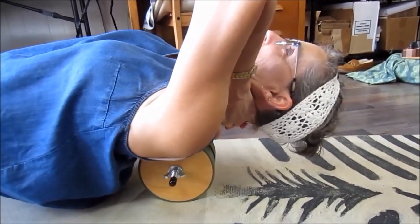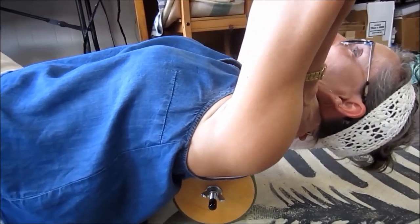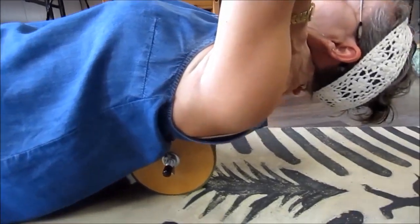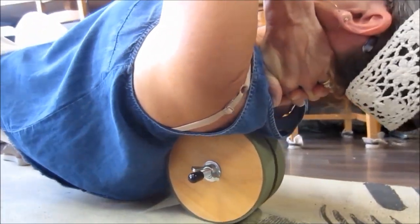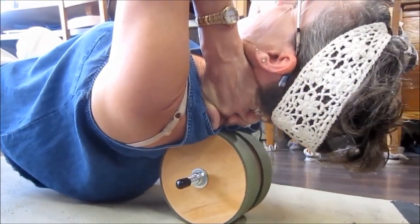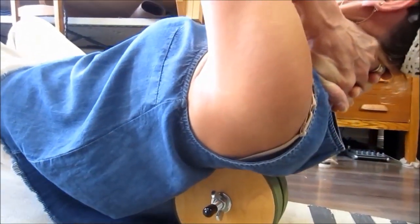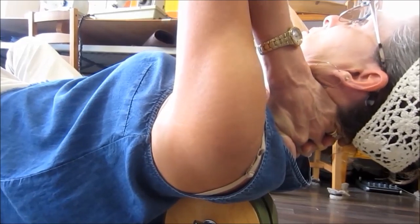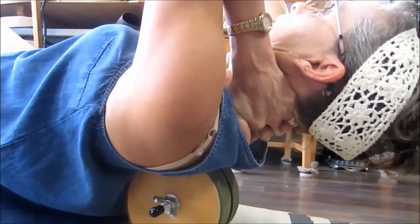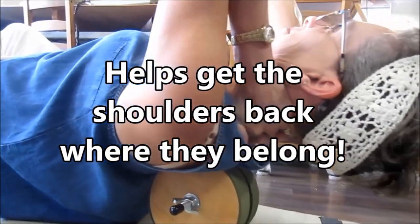She feels crunches and it's hitting the trigger point that bothers her. It's really hitting the muscles that tighten up. There was a pop — she cracked more. She tried three different rollers and probably cracked five or six different vertebrae areas, plus lots of little crunchies — getting out the little calcified whatever.